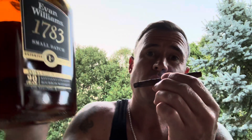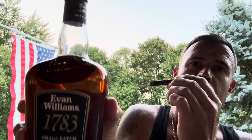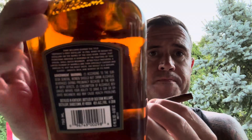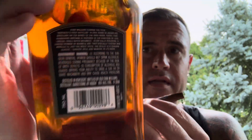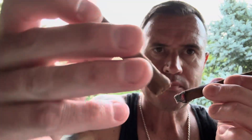Going with these budget cigars — it doesn't get much more budget than a dollar twenty-nine for two sticks. That's an everyday smoker for just about everybody. I thought we'd go with some budget bourbon as well — the Evan Williams 1783 small batch. It's 90 proof, about 20 bucks at just about any liquor store.